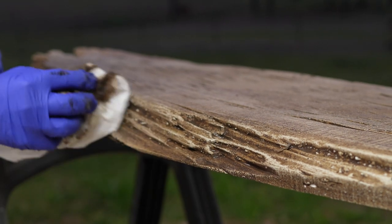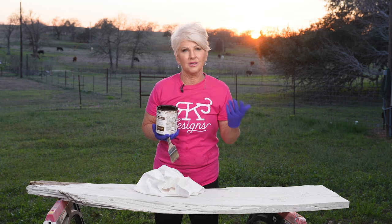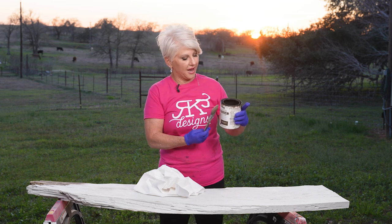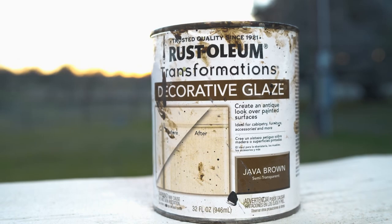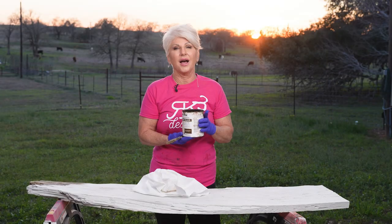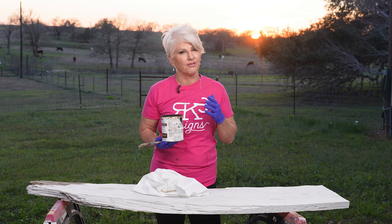All right. So what we're going to be doing is basically just putting glazes on this. There's a million different glazes out there. You can buy a pre-made glaze, which I have right here — it's Rust-Oleum Decorative Glaze, an antiquing glaze, Java Brown is the color. I love General Finishes glazes, they're one of my very favorites. But any kind of glaze works — you can make your own with latex paint,